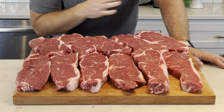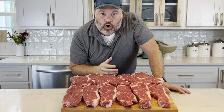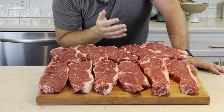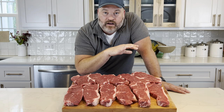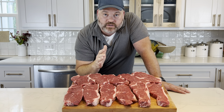Look how many strip steaks we got out of that strip loin. The great thing about doing your own butchery at home is you can make them any way you want — thick ones, thin ones, the possibilities are really endless. Click on the next video and you're going to see me make a beautiful steak au poivre — it's a classic French dish, a strip steak with a brandy peppercorn sauce. It's delicious.